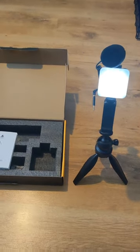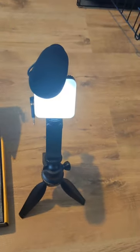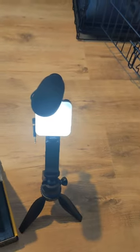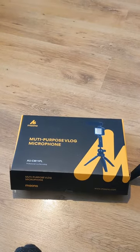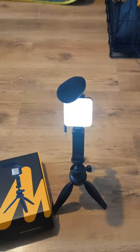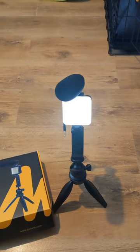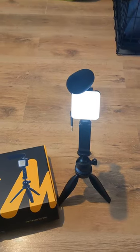It looks like a decent little starting kit for anyone who wants to start out. Not too bad a price at 40 pounds, especially if you've got kids who want to do a YouTube channel or vlog, or if you're an old grey fart like me who wants to do a few YouTube videos. Okay guys, thanks very much, catch you soon.